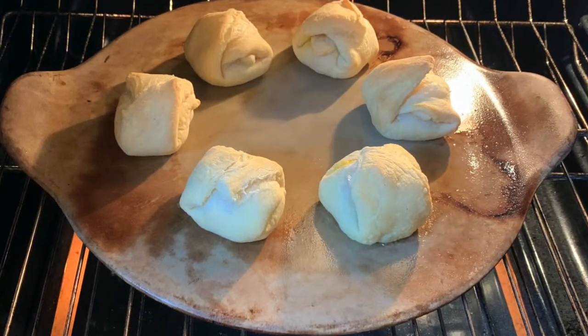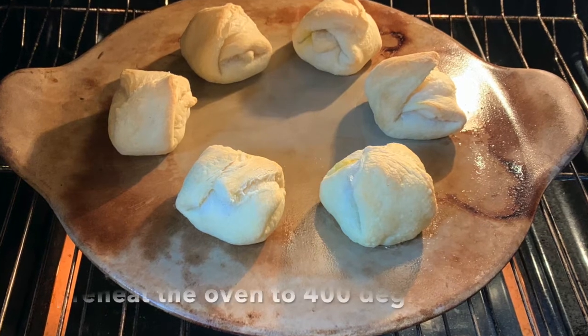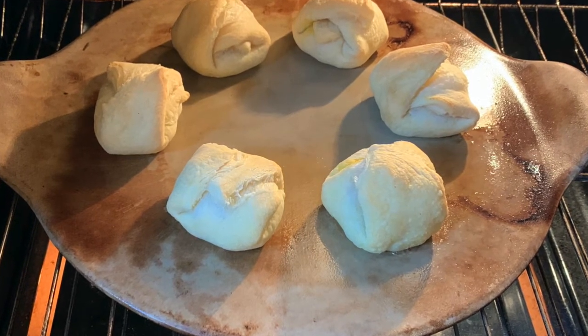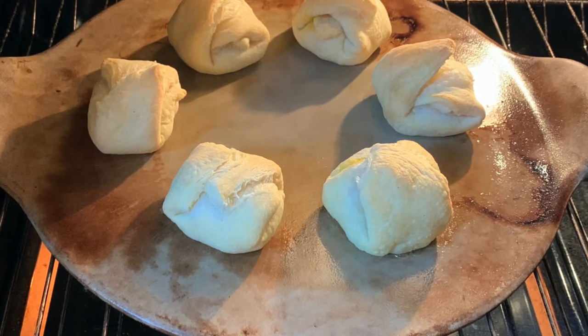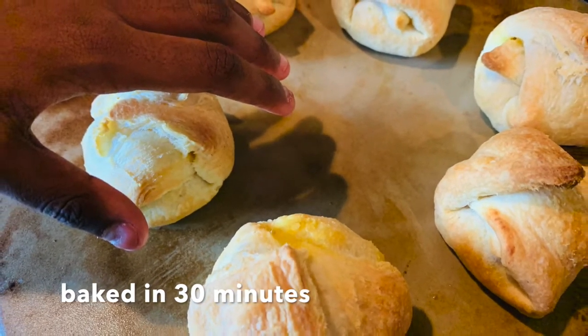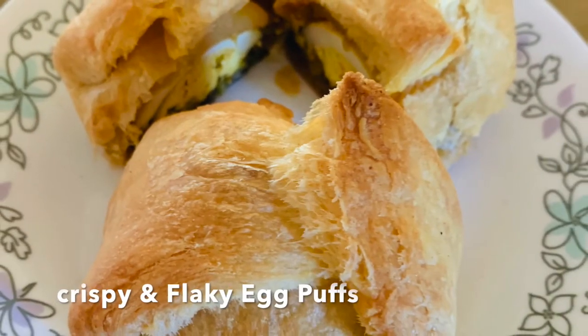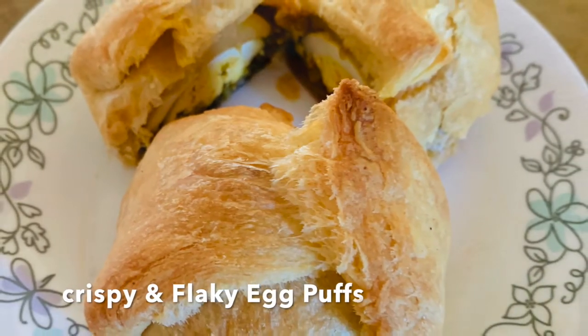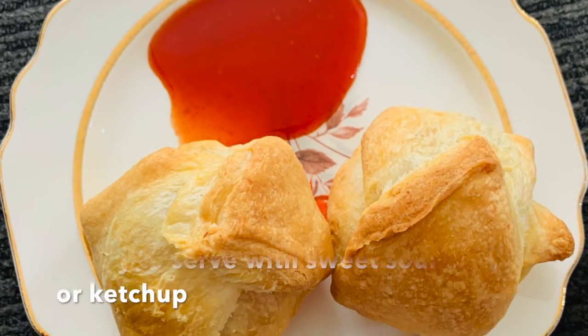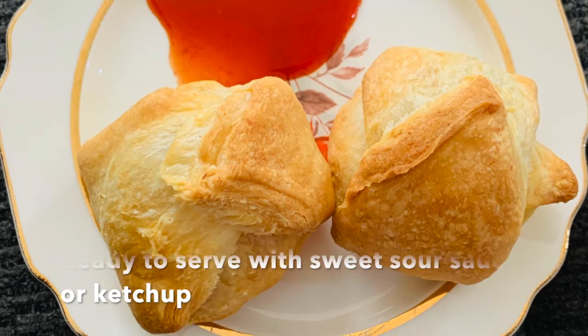Preheat the oven to 400 degrees and bake for half an hour, or depending on your oven, until they are light brown. They're ready — taken out of the oven, see how crispy and flaky they are! Serve them with sweet and sour sauce or ketchup.